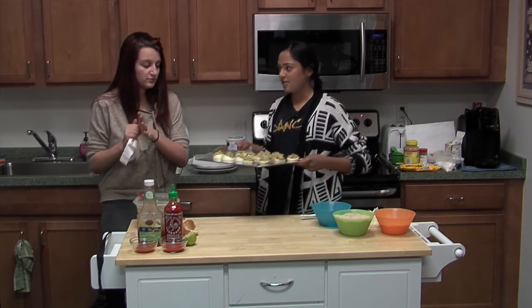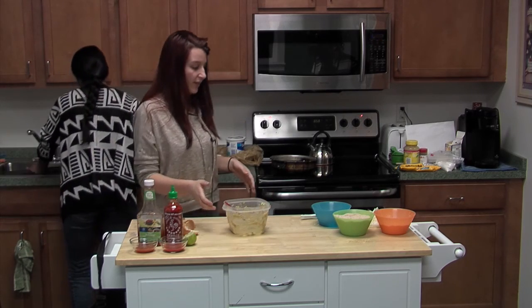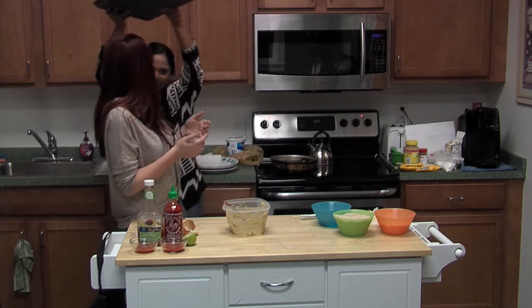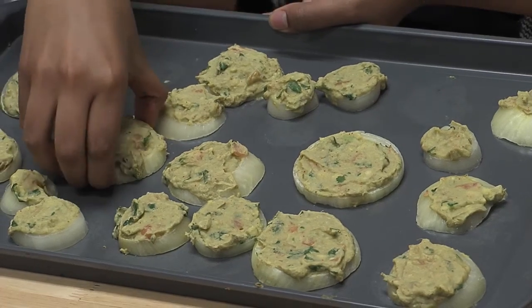So once you're done filling the rings, you put them in the freezer, and then through magical TV magic — what comes out? The frozen onion rings! As you can tell, they're frozen.